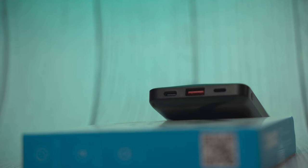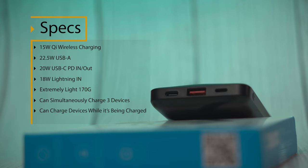I'm going to review this power bank the same way I review headphones, and that means we're going to start off with the specs. It's got Qi charging up to 15 watts, which means that this power bank can actually fast charge your Samsung phone at the full fast wireless charging speed of 15 watts.